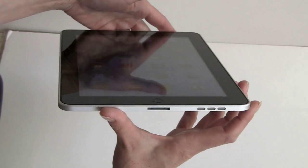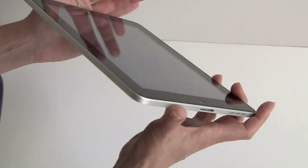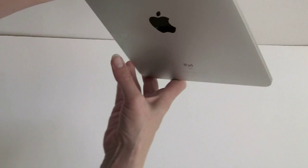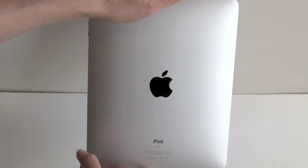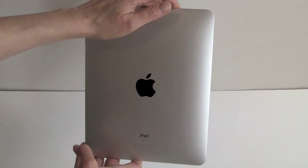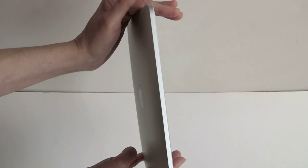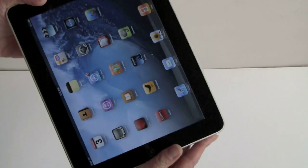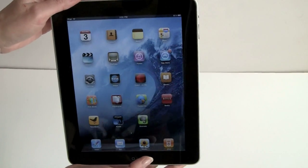This does not have a USB port — that's a $30 optional accessory. Nothing on the other side. Here's the back, a lot like the first-gen iPhone with the silver back. This is the 32GB model. You can get them in 16, 32, and 64GB models with Wi-Fi. The 3G model will be coming in several more weeks.